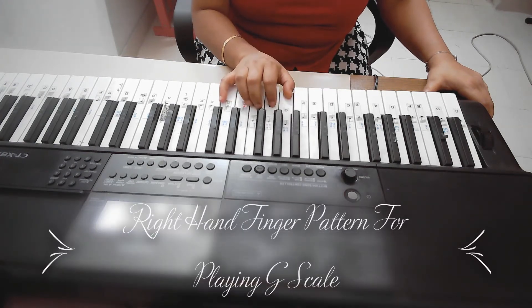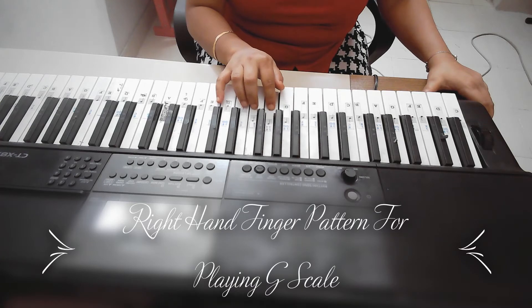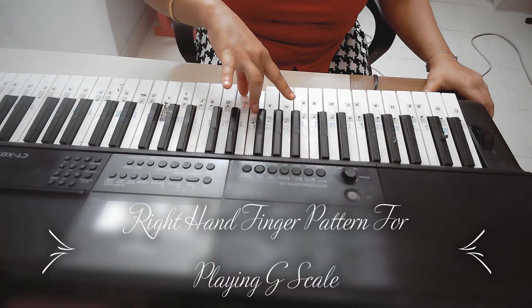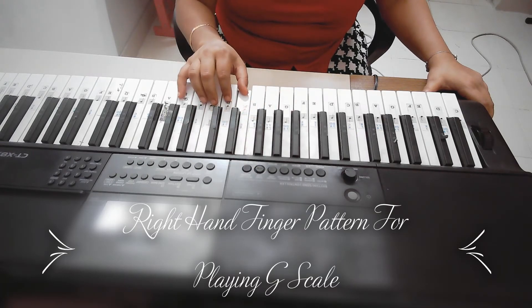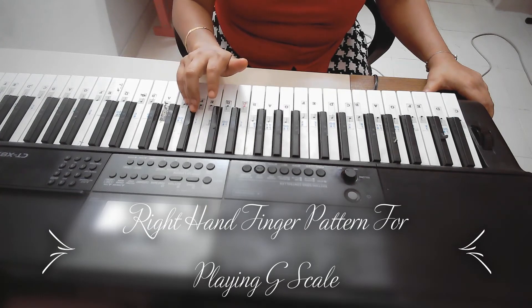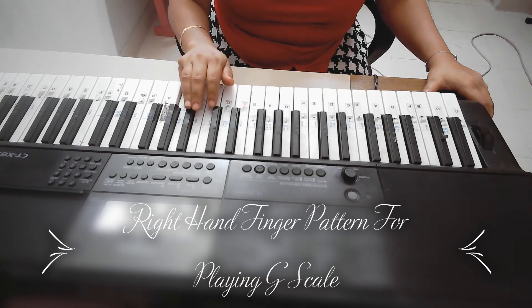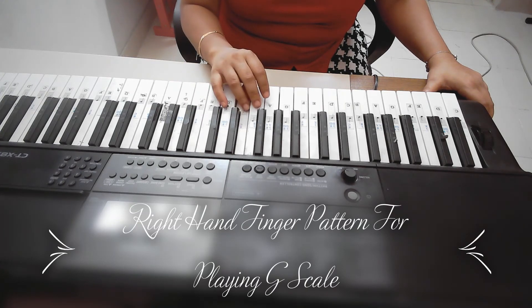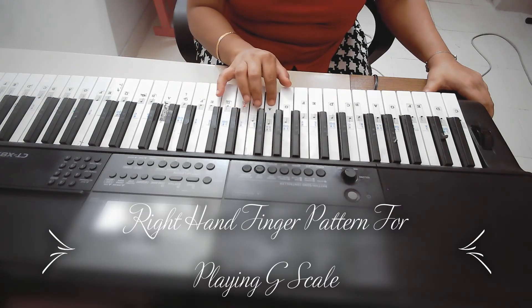Again: one, two, three, four — like this. One, two, three, four, five. Five, four, three, two. One, three, two and one.